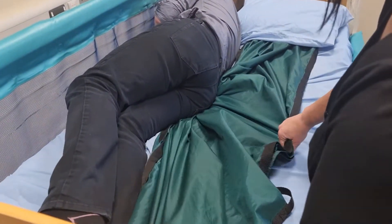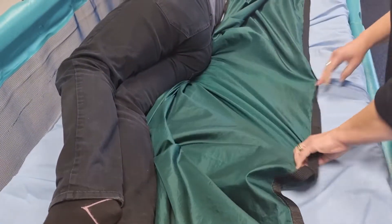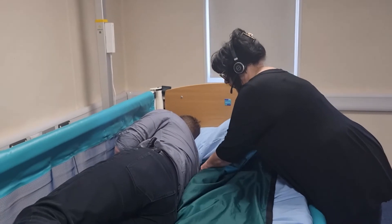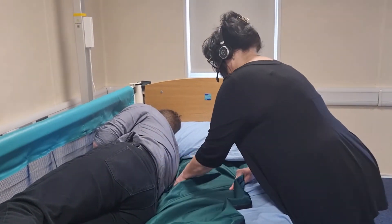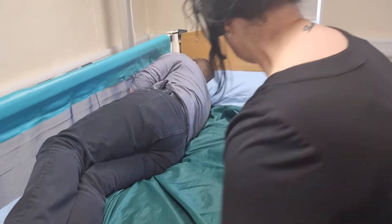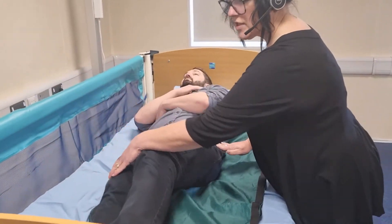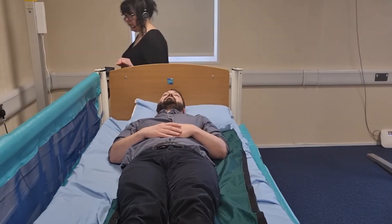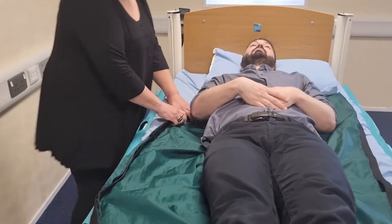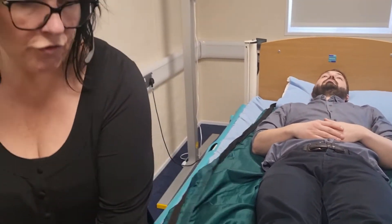Make use of the softness of the mattress. There we go, and then we can ask or assist the person to roll onto their back. Then we just simply tease the other side of the slide sheets out. If you've fitted them well and made use of the softness of the mattress, you won't have to roll the person a second time.